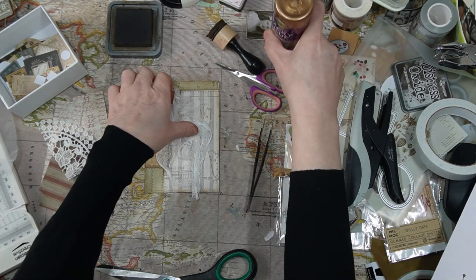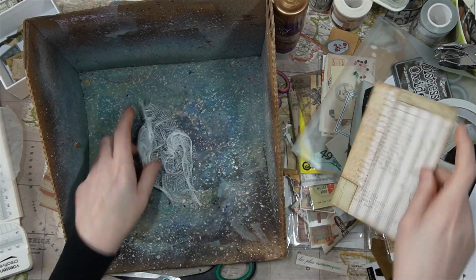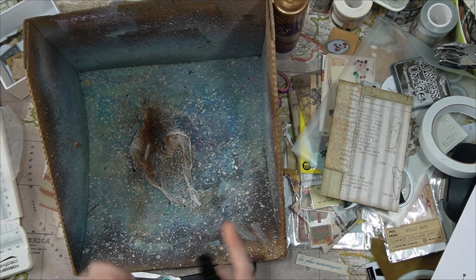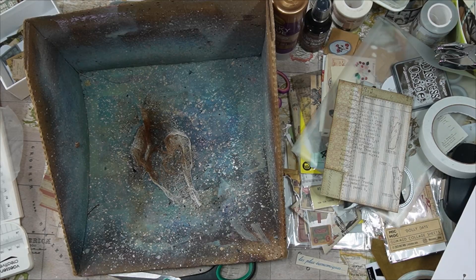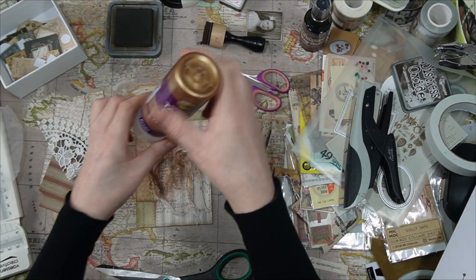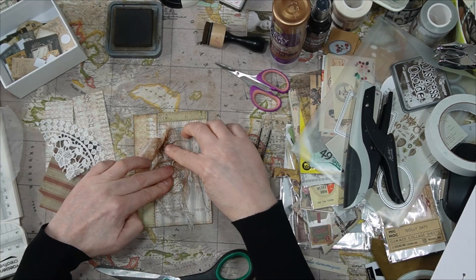Shall I get some color on it? Maybe that will work. So I've grabbed some Distress Spray Stain in Vintage Photo and I'm just adding some color and placing it down. And if it doesn't work, I can always remove it.